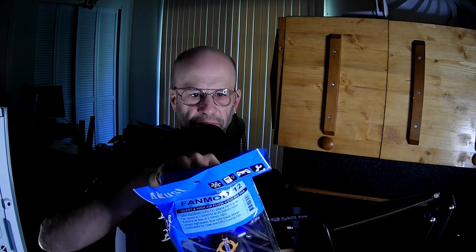The bag isn't very strong. This is the third time I've opened it and it ripped on the second time. It doesn't come with anything — what you see is what you get.